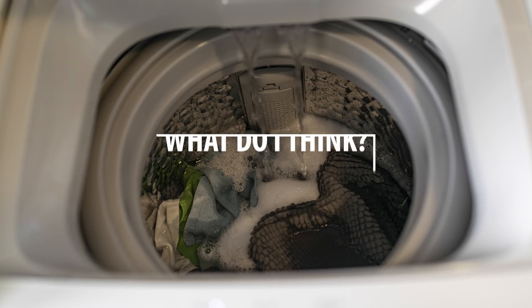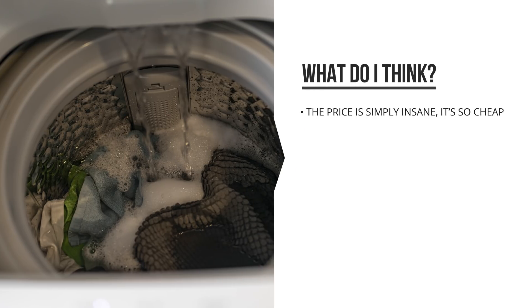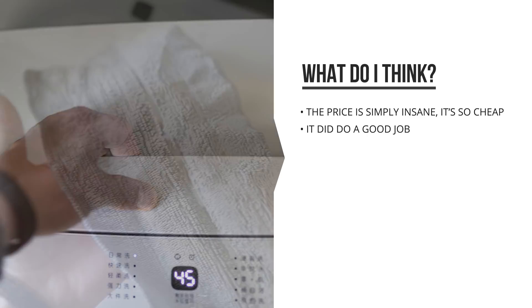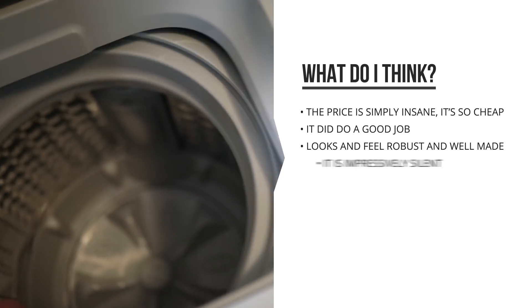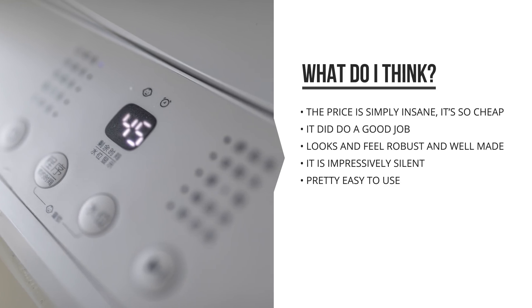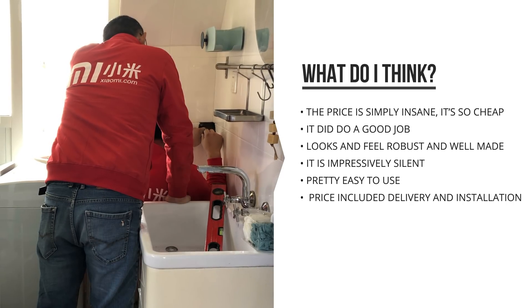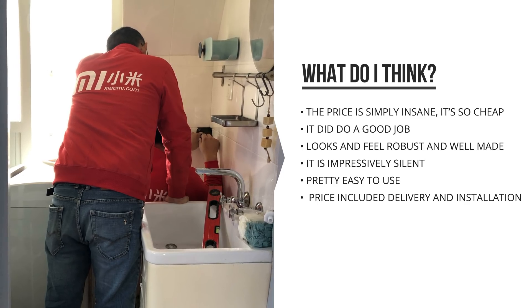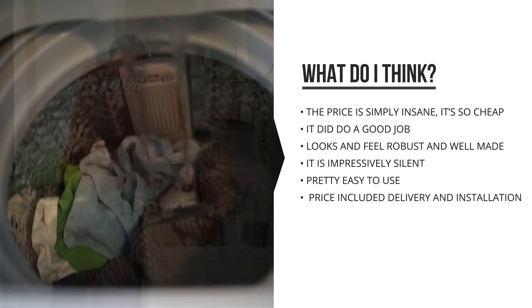So that's been my first-hand experience with this $100 Redmi washing machine. What do I think? Well, first of all, the price is just ridiculous — it's a really, really cheap washing machine. But it did do a good job for as far as I've tested it. It seemed to clean very well, it dried very well with just that spin, and it looks and feels robust. It's actually very silent, and if you have translated the menu, it's also very easy to use. The fact that 750 RMB not only got me this washing machine, but it also got me the people delivering it all the way up to the third floor, and the two people installing it the day after — that makes this all-in price of around $100 pretty, pretty crazy.